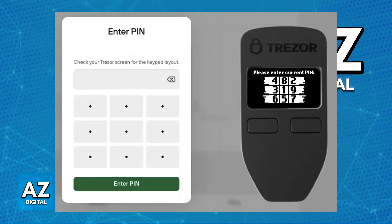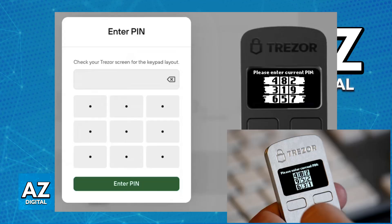The computer screen will display a 3x3 grid of empty boxes. You will have to enter your PIN. The numbers of your PIN will appear on the Trezor device itself. You need to match the position of these numbers with the empty boxes on your computer screen, then click the corresponding box and enter the corresponding digit like it appears on the Trezor 1.